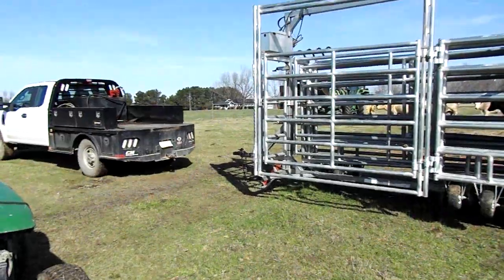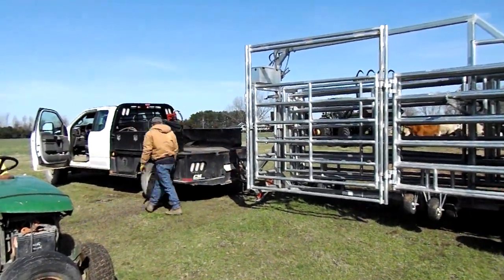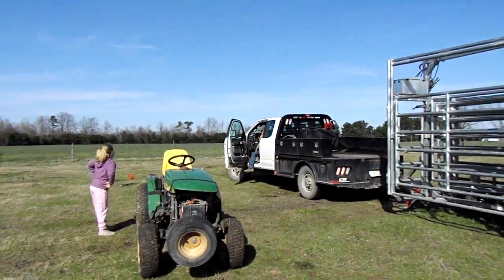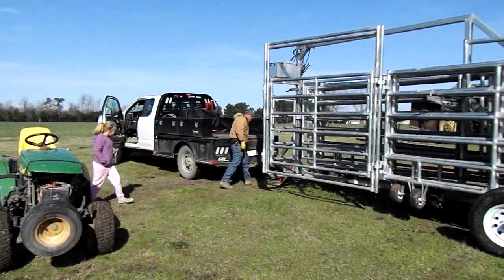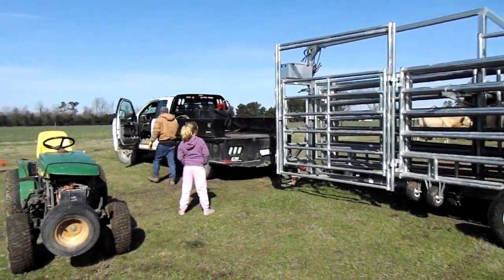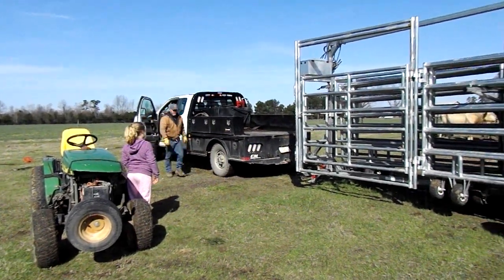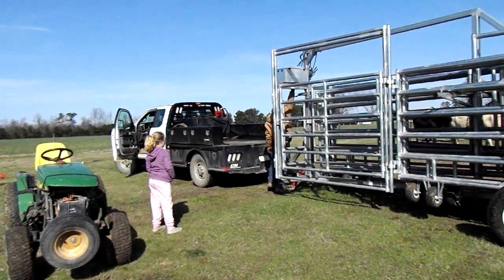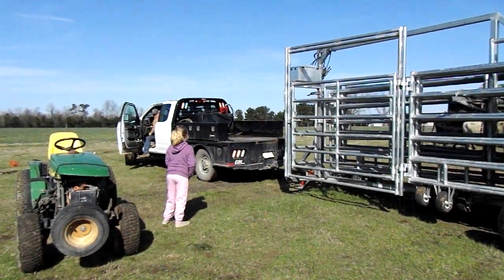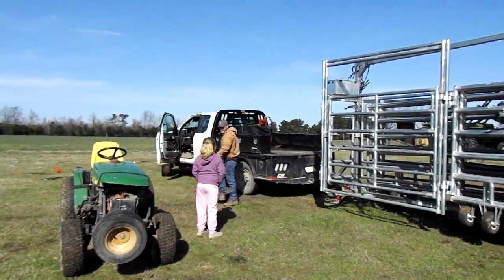Now we've got it lifted and we're going to back the truck up and get it hooked up. I want you to notice our nine-year-old farm girl is the one telling him where to go. She's directing — a little bit more this way — and he's adjusting accordingly. If you ever want to get your steps in for the day, have your nine-year-old tell you how to hook up a bumper-pull trailer.